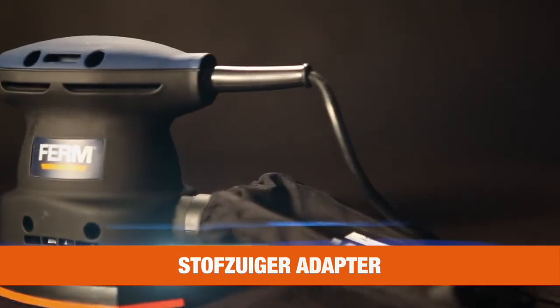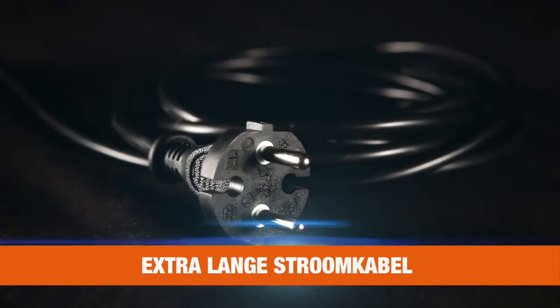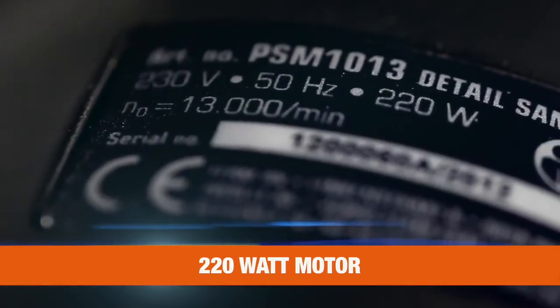An active dust extraction system for a clean and healthy working area, and an extra-long power cable. Equipped with a 220-watt motor with 26,000 sanding movements per minute for powerful sanding.